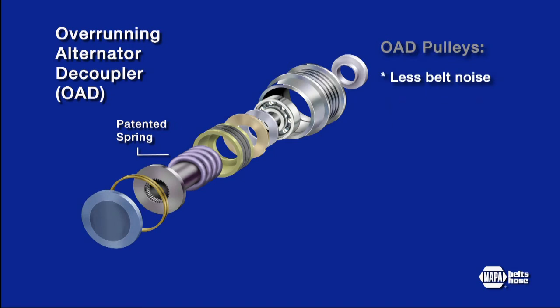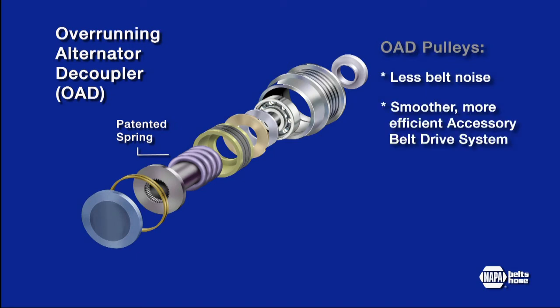The result is less belt noise, a smoother, more efficient operating ABDS, and increased system durability.